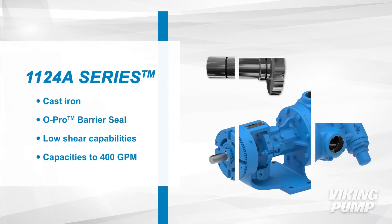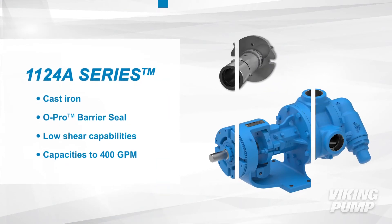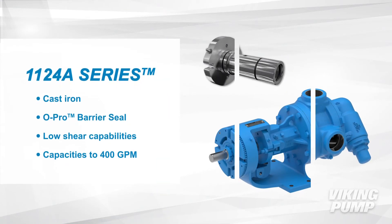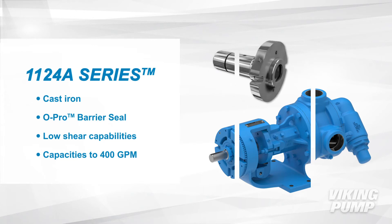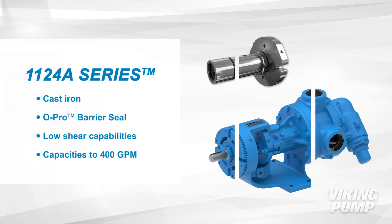The 1124A series is cast iron and features Viking's O-Pro barrier seal, which virtually eliminates leakage. The 1124A series has low shear capabilities and a capacity up to 400 gallons per minute.